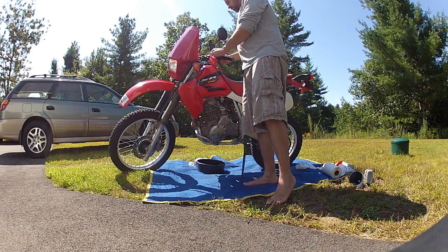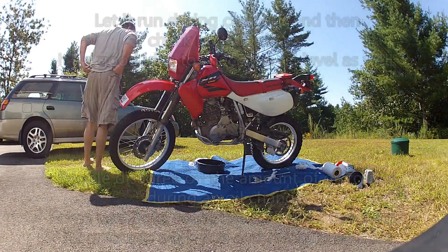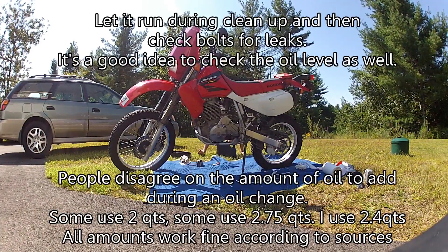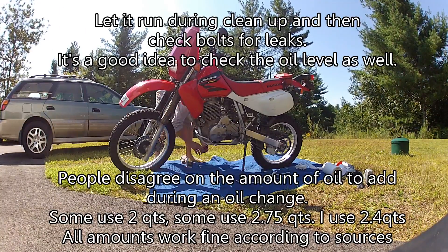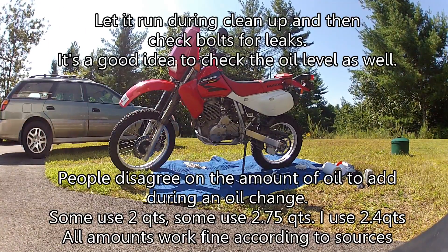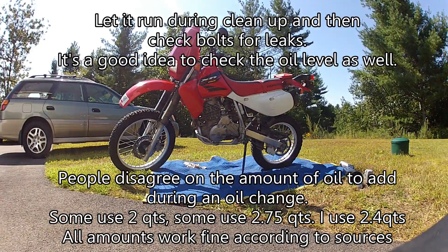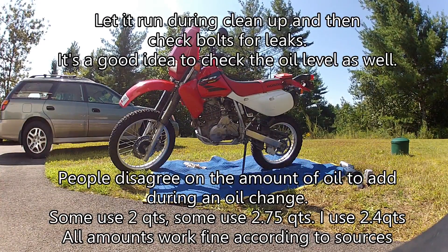Double-check all your torques, start up the bike, and let it run while you're doing cleanup. After cleanup, give it a once-over underneath and make sure you've got no leaks. Everything's good, and you should be all set. If you've got any questions, put them in the comment box below. Bye-bye.